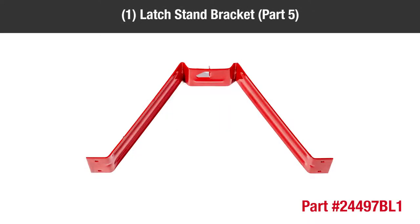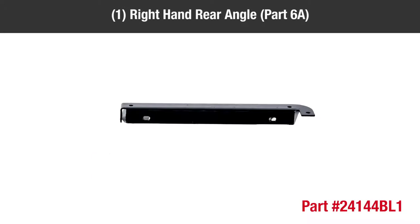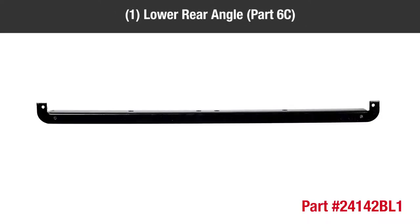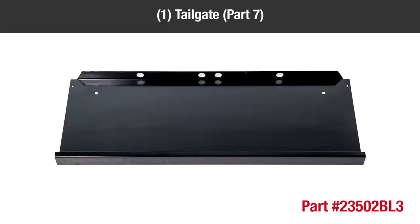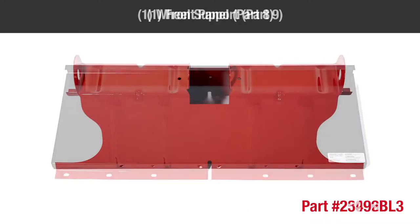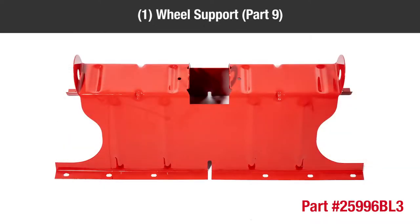One latch stand bracket, part 5; one right-hand rear angle, part 6A; one left-hand rear angle, part 6B; one lower rear angle, part 6C; one tailgate, part 7; one front panel, part 8; one wheel support, part 9.